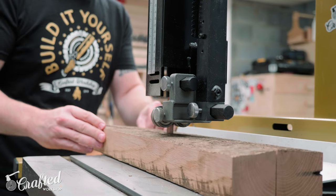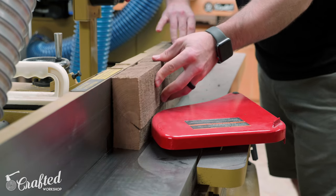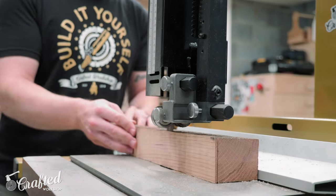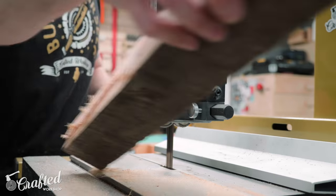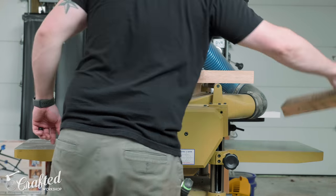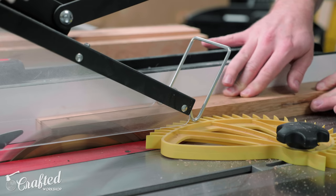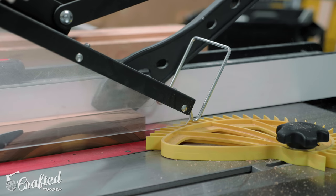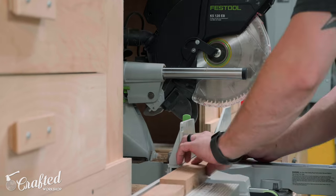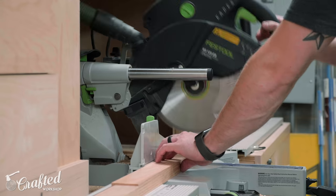I really like to rip material like this at the bandsaw as most of these boards weren't even close to flat. I used the jointer to flatten one reference edge before ripping at the bandsaw, and you can see just how cupped some of these boards were. Once the pieces were broken down to rough size, I finished milling the boards — getting one face and one edge square at the jointer, then bringing them to final thickness at the planer. I ripped the boards to final width at the table saw and cut them to final length at the miter saw. Most of these steps could be skipped if you purchase pre-milled lumber, and most lumber dealers will mill boards for you for a small fee, saving you from needing a jointer and planer.